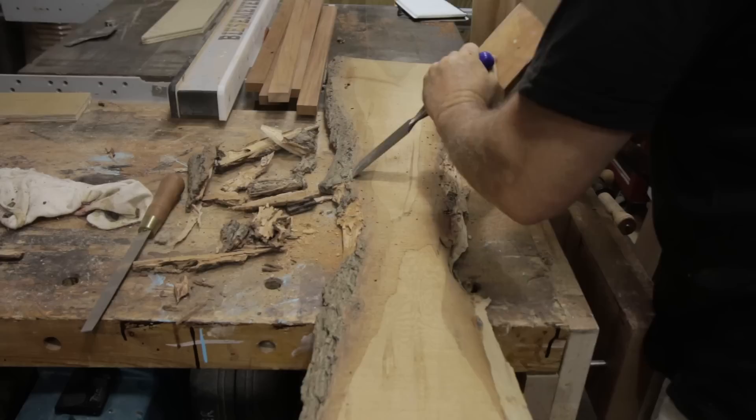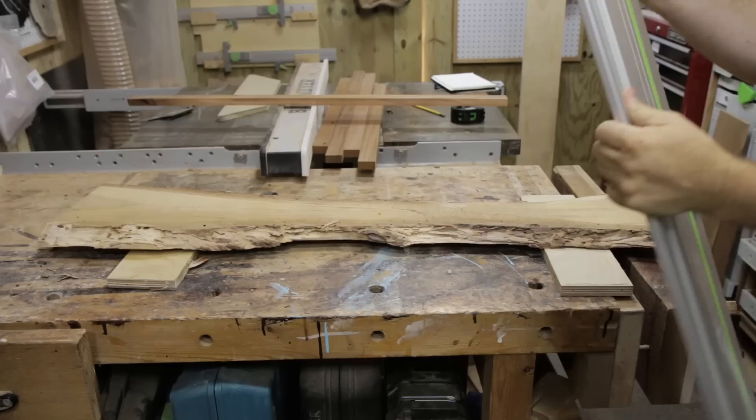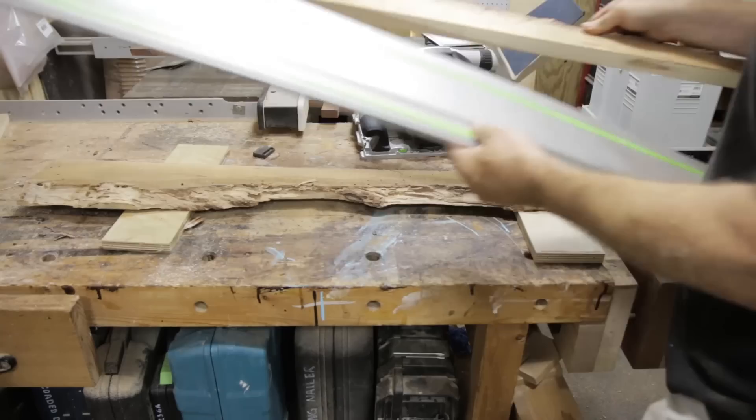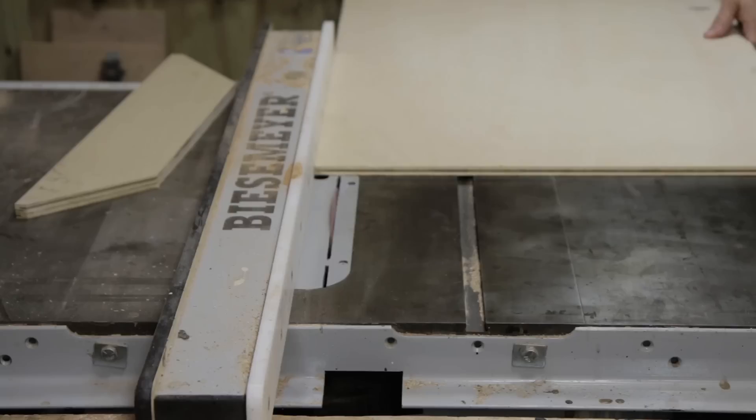This ash came from a 150-year-old tree in Wisconsin that was killed by emerald ash borers. Most of the tree had already been used building a kitchen, stairway, and other furniture, but this piece was warped and had been badly eaten by the bugs — which was actually perfect for this project. My first task was to get rid of the bark and expose those bug trails, then I cut it into two roughly even pieces. To flatten one side of each piece, I mounted it on a sled, put shims under it to stabilize it and keep it from rocking, then ran it through the planer.